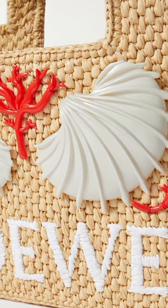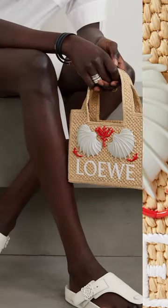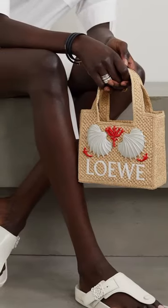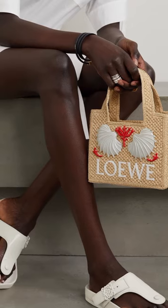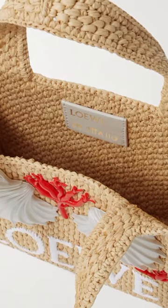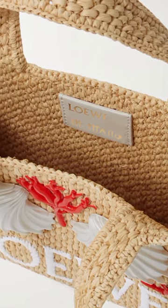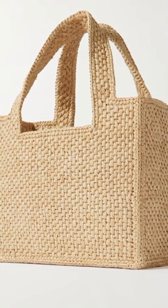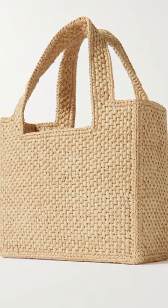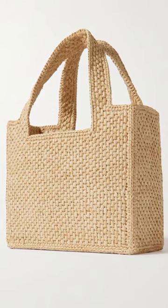The Font Mini Tote is made from raffia, a natural fiber often used in the creation of summer accessories. The raffia material gives the bag a relaxed and summery vibe, perfect for casual outings or vacations. The tote features intricate embroidery and embellishments, adding a touch of sophistication and visual interest to the design.